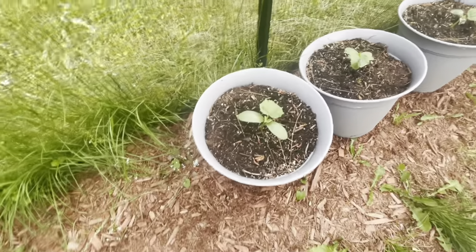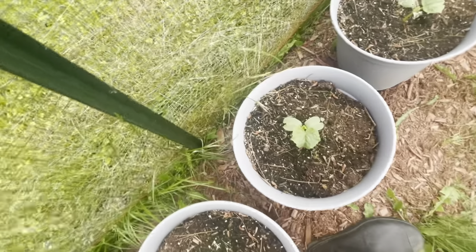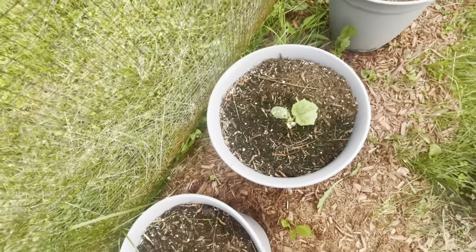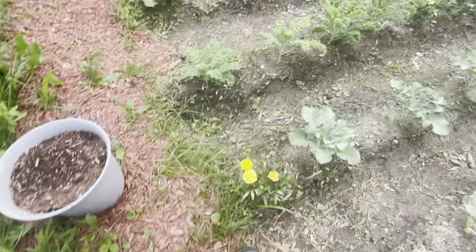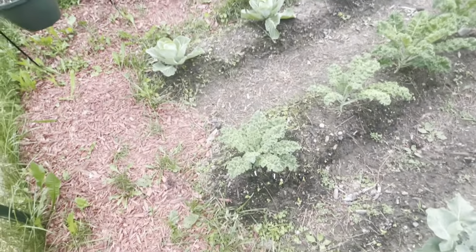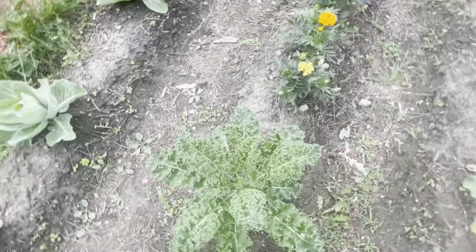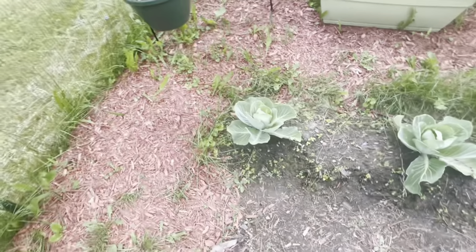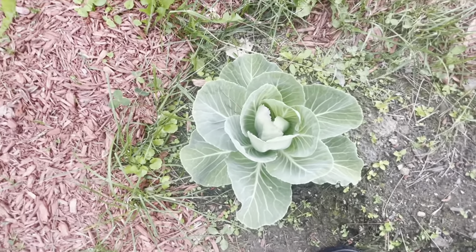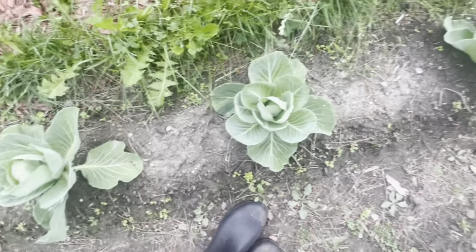The container cucumbers are doing pretty well. Two of them are doing better than the third — the third, unfortunately, became a victim to the cucumber beetle. The kale is still really growing strong; I'm pretty happy about that, it's looking quite good. The cabbage over here is still looking great — the heads are really forming, and I'm pretty excited about that.